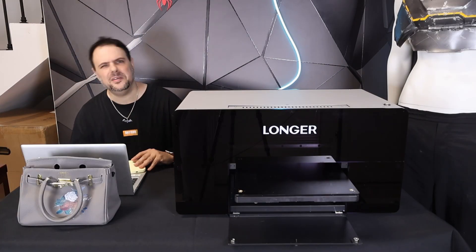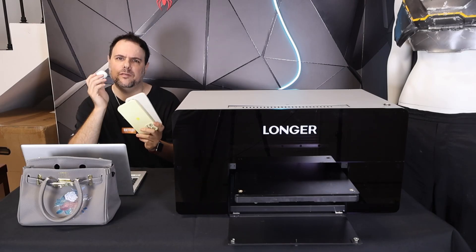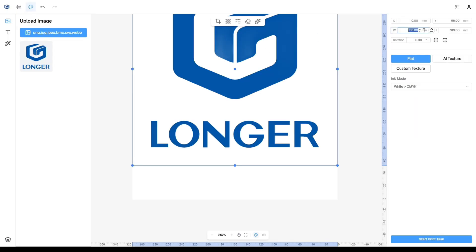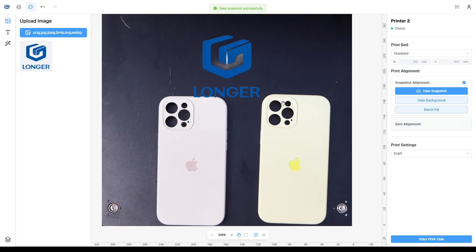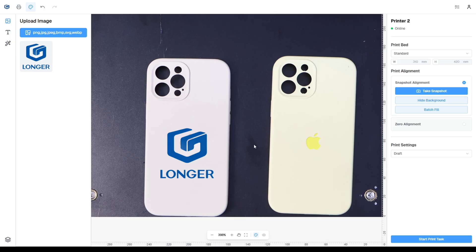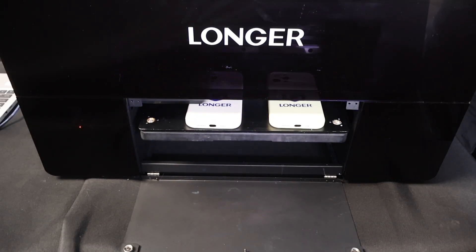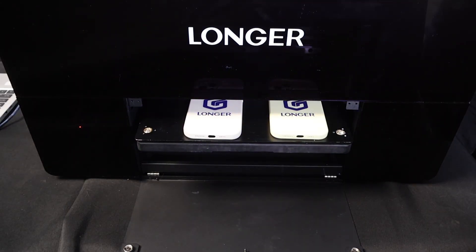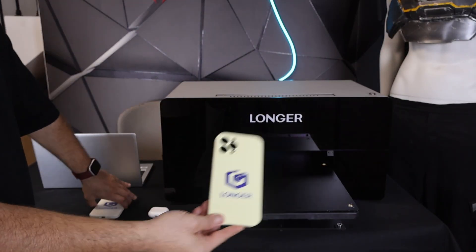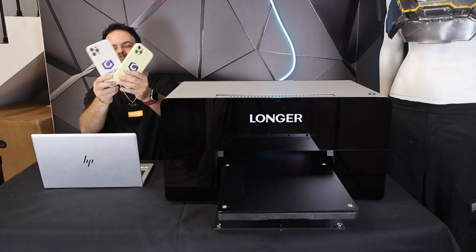Now that I made something for my wife, it's my turn. My iPhone cover and AirPods have been looking a bit boring for a while, so it's the right moment to give them a fresh new look — by putting the Longer logo on them. Here's another cool feature: batch printing. You click 'take snapshot' to open the camera, select your image, resize and position it, then hit batch alignment. ePrint aligns everything across multiple items at once. Thanks to the auto height detection, I don't need to adjust anything manually. The lines are so crisp and the colors so vibrant — it feels like a real professional premium product, like something you'd buy directly from a designer store.